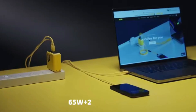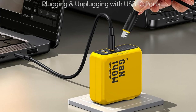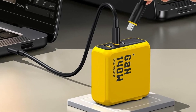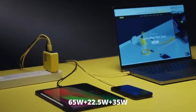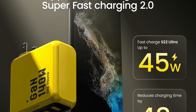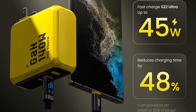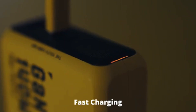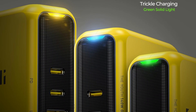Featuring 2 USB-C ports and 1 USB-A, it supports multi-device charging — ideal for laptops, phones, and more. Its compact GAN design is 30% smaller than Apple's 140W charger, yet offers robust 140W performance with wide compatibility. Reinforced construction and AOHE 2.0 technology ensure safe, cool operation under load.